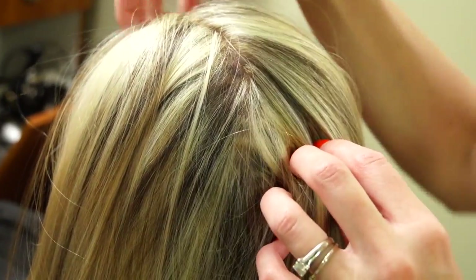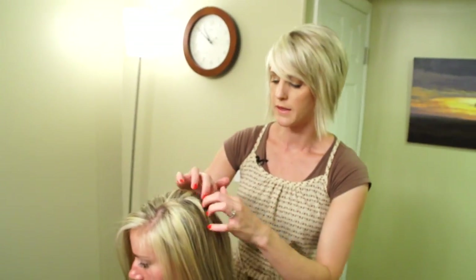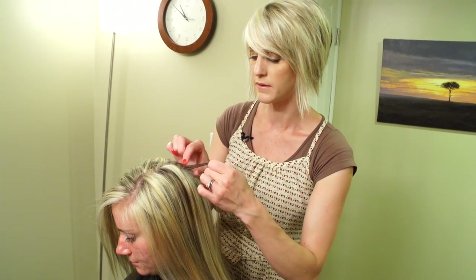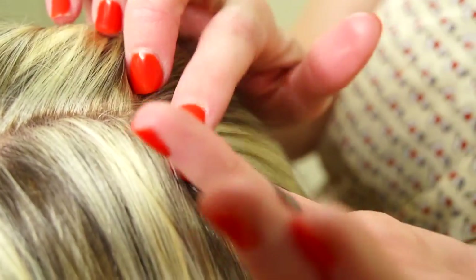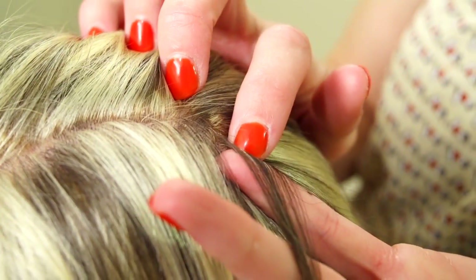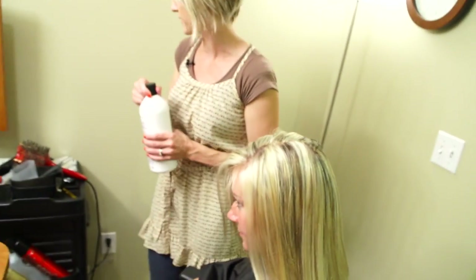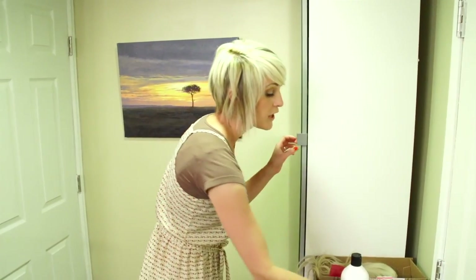So if there's something like this up in the front, around the face, or in the part line, this is how you fix it. You're going to take that little piece out — let's do this one right here because it's on the top of the head. I'm holding this up and this is probably a level 5 natural, 5N. So I'm going to mix up in my Shades EQ a 5N with the Shades EQ processing solution. I only need to do a couple of drops — you're not coloring much hair.